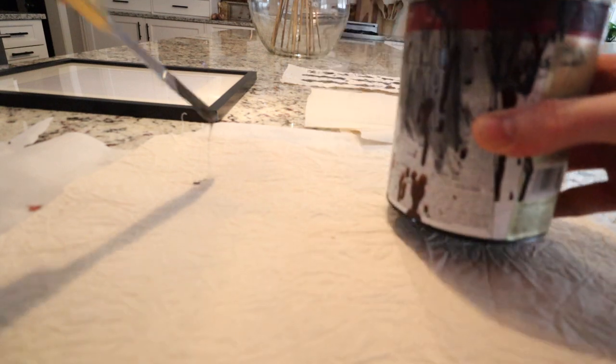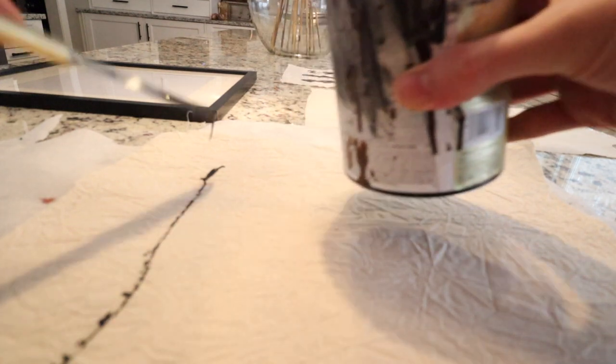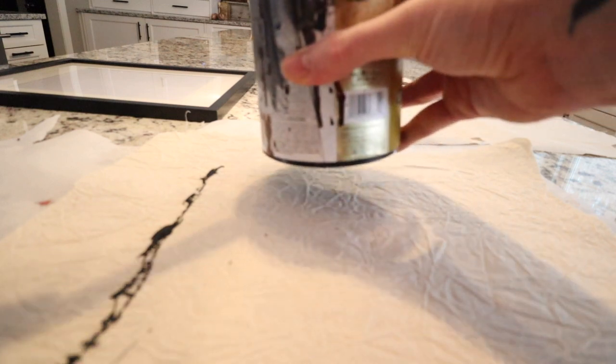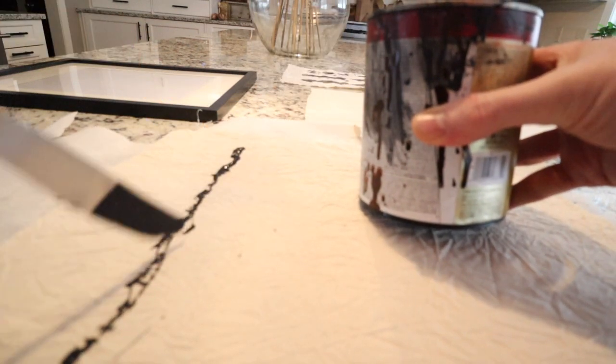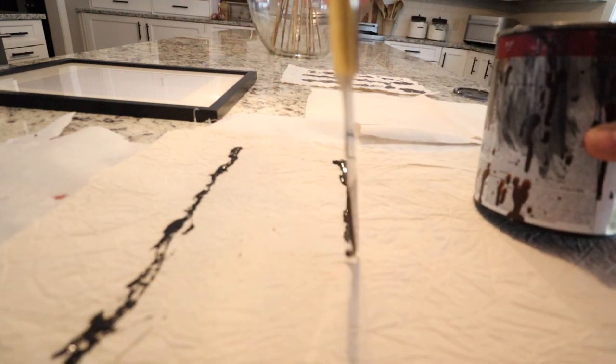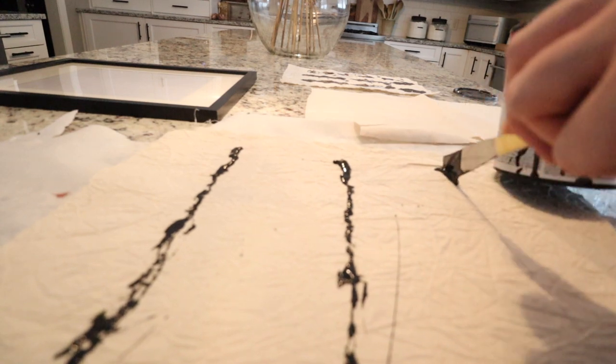I'm actually going to use a butter knife and just drag it to make lines. I'm going to make sure that they're larger than my picture frame because I want it to go the whole distance.